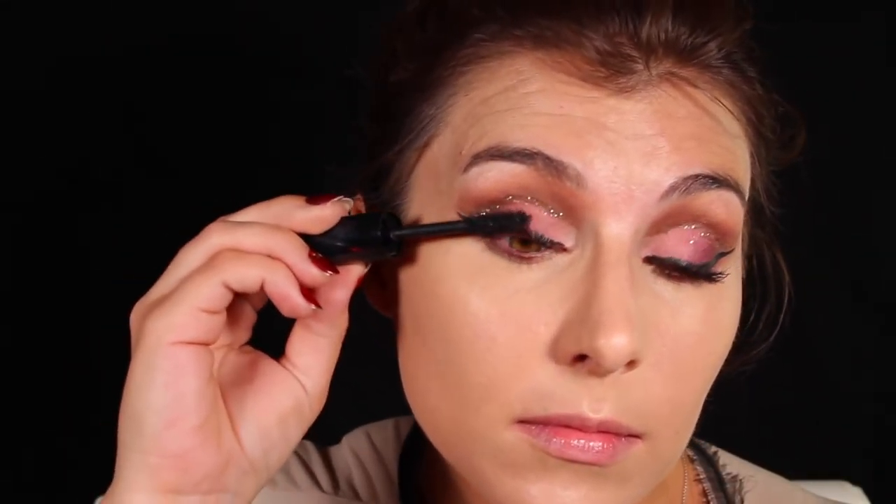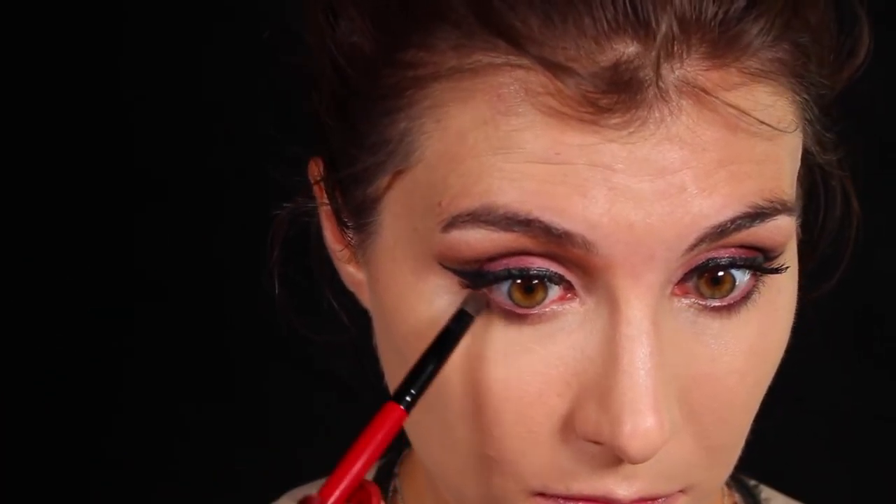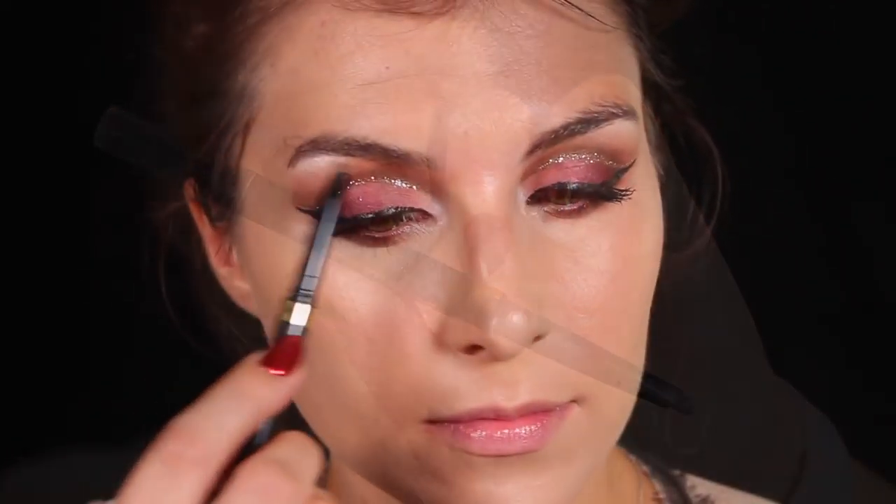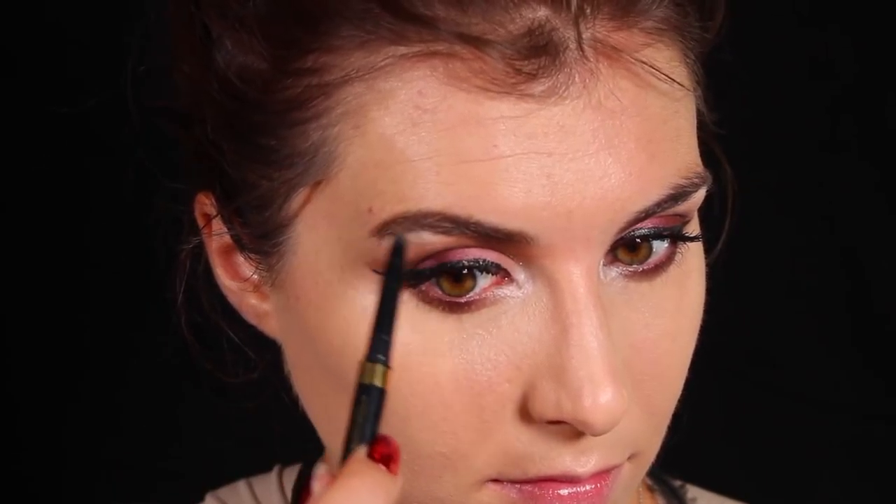We had to finish up those eyes with some mascara — this is Lancôme's Monsieur Big. I'm giving my lashes a few good coats before finishing up my lower lash line with a little bit of that plum shade from earlier, running that along the outer corner. For brows, I'm keeping it super simple with the L'Oréal Brow Stylus, using that to fill and shape my brows.